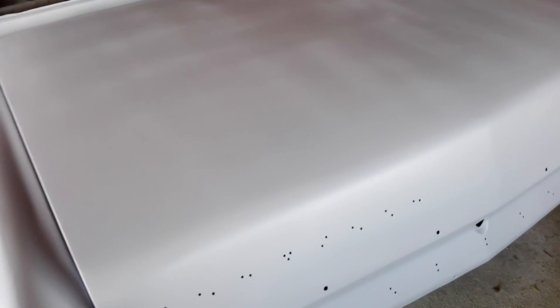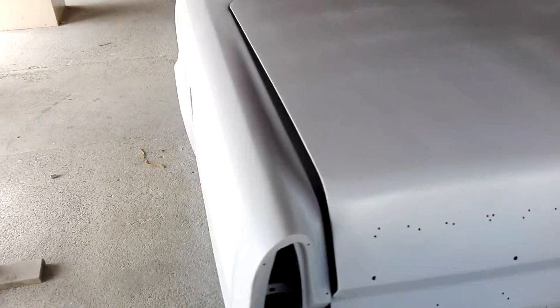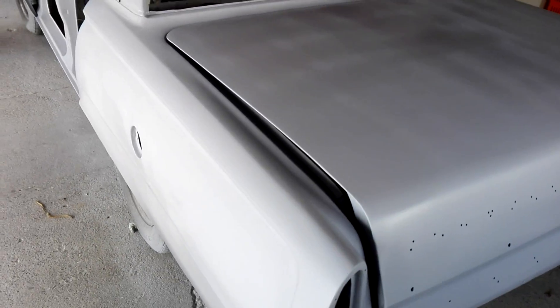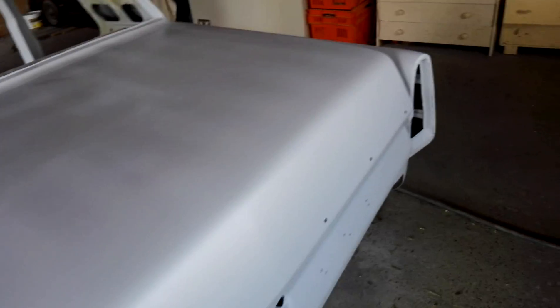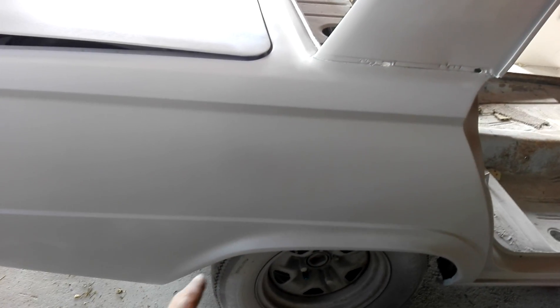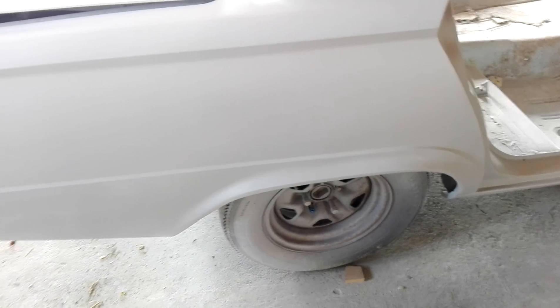I gave the boot lid another couple of good coats, and I've just flicked over the back guards in spots just because I was getting low on primer. I basically just did the worst areas in the meantime until I get some more, mainly just to hide the bare metal. And the same in this guard — I sprayed a couple of coats back in here because I sort of reshaped a little bit just down in that bottom of the wheel arch where I just wasn't 100% happy.